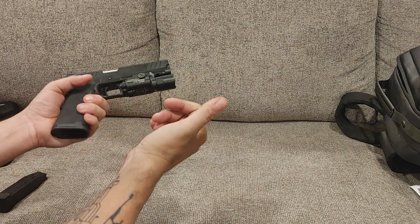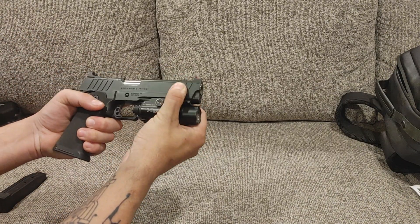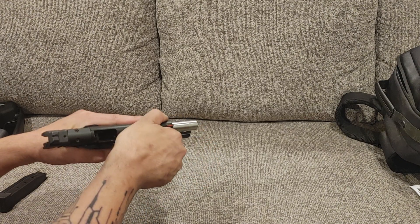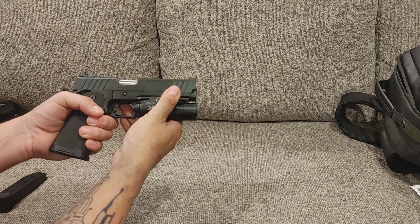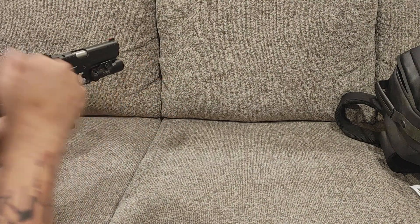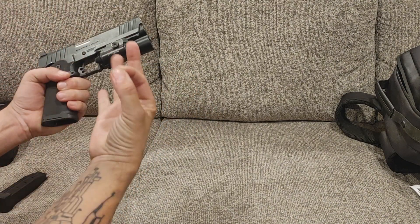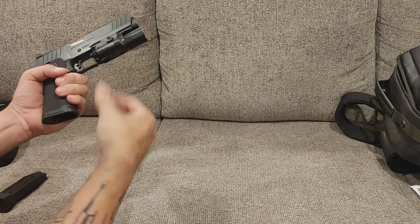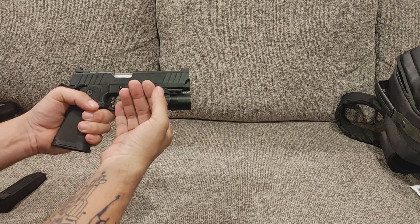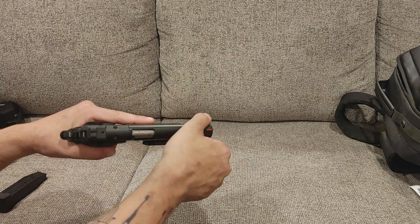Even though yes, $1,400 to $1,600 is much less than an actual Staccato, the functionality was not there right from the factory. There are a lot of issues with these guns — I've heard a lot of stories, I've seen a lot of guns, and I've seen what it takes for a lot of guys to get these guns running right. At the point where they run as good as a Staccato, you're spending Staccato money. So if you want something ready out of the box, I would highly suggest skipping this and going with the Staccato.